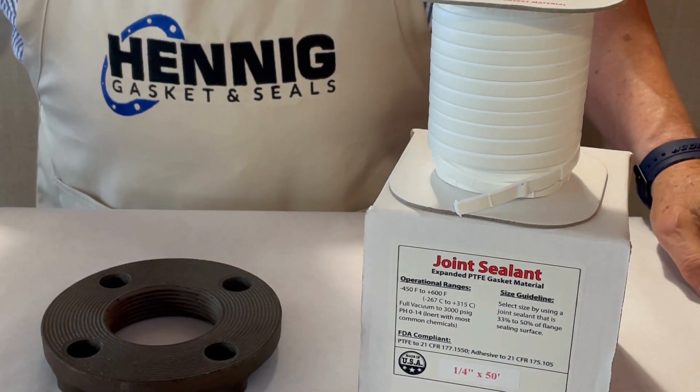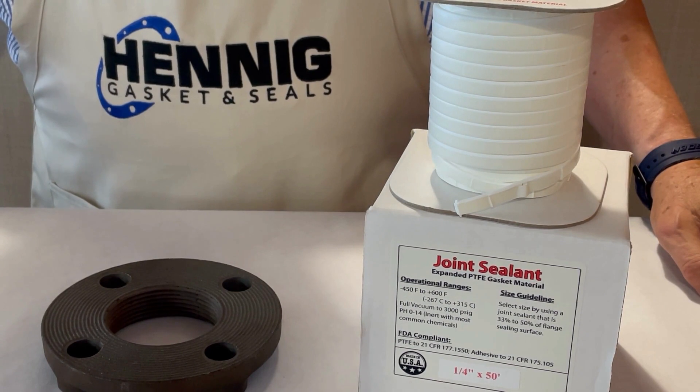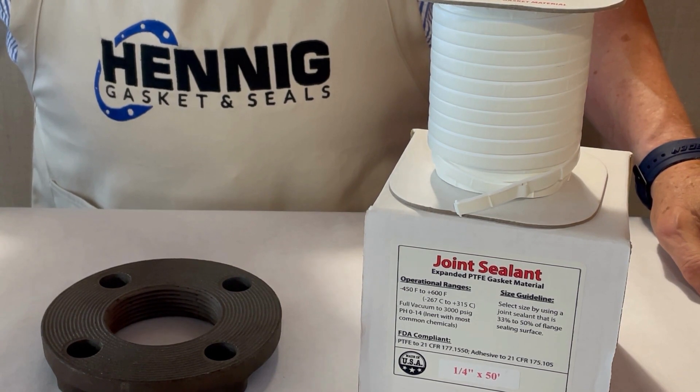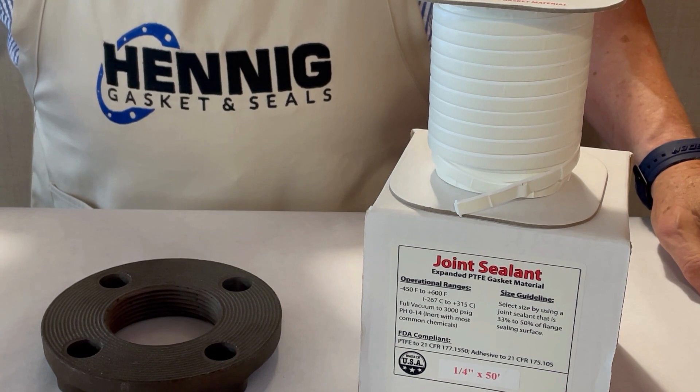Today we're going to talk about the correct way to use expanded PTFE, or in other words, joint sealant. When you're in a situation where you don't have a correct gasket, you can use joint sealant as a quick fix.